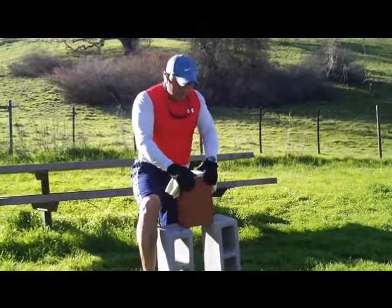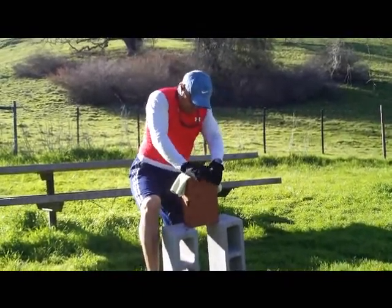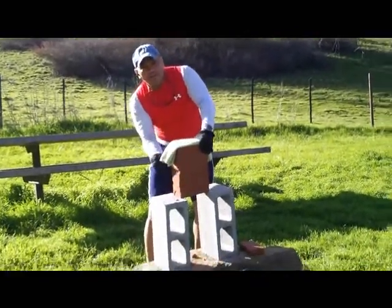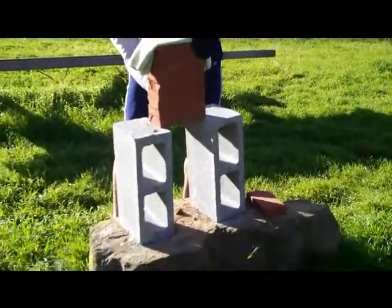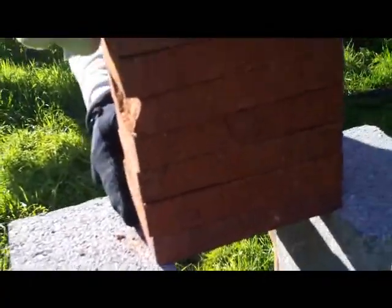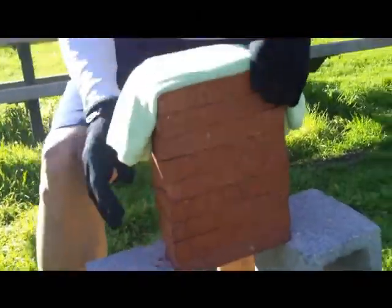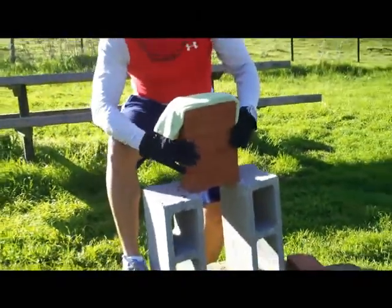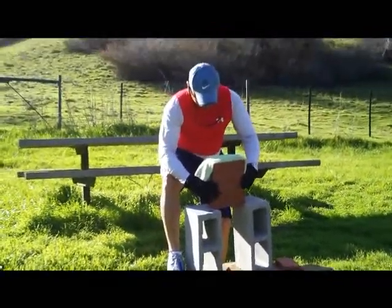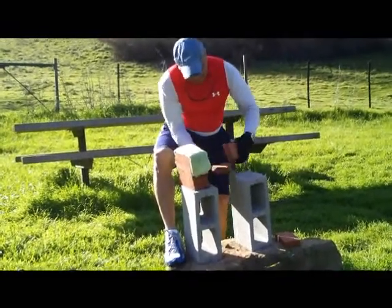Ready? Let's try it. The bottom brick is broken here, and as you can see, a little bit. Let's do this again, one more time. I'm going to take a brick off — take that last brick out, that's broken.